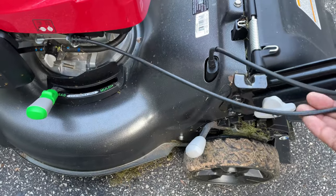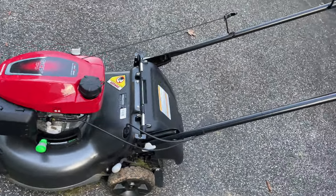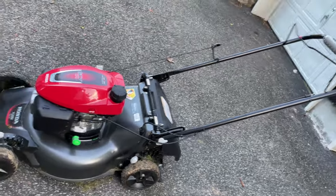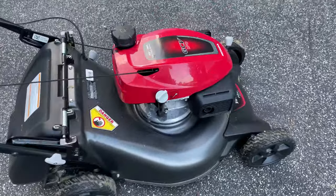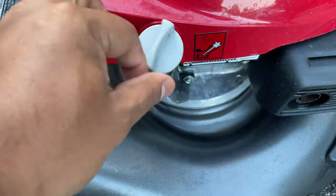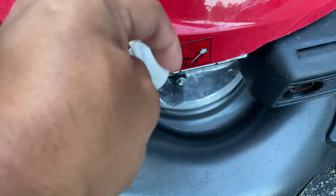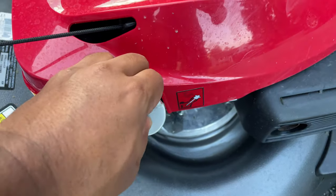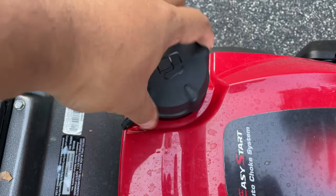Before you start, one of the things you want to do is make sure it has oil in it. The lawnmower doesn't come with fuel or oil — you have to add the oil into the engine. This is where the dipstick is. You open it up — I've already added the oil — and you can see the fresh oil inside. The fuel is there too; if there isn't any, you'd have to add some.